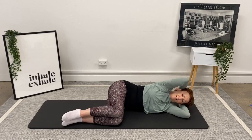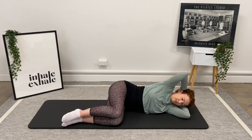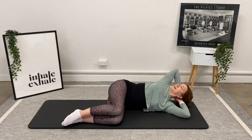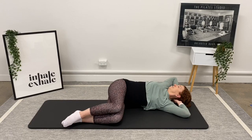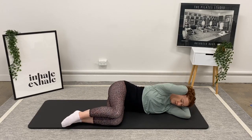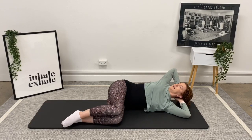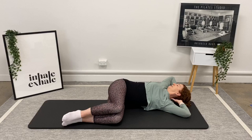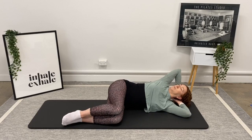Try to think about keeping your legs stacked as you do this. Two more — inhale to the roof, exhale, take the body around, inhale to hold, and exhale. Last one: inhale up, exhale rotating around, inhale to hold here, and then exhaling to roll all the way back.